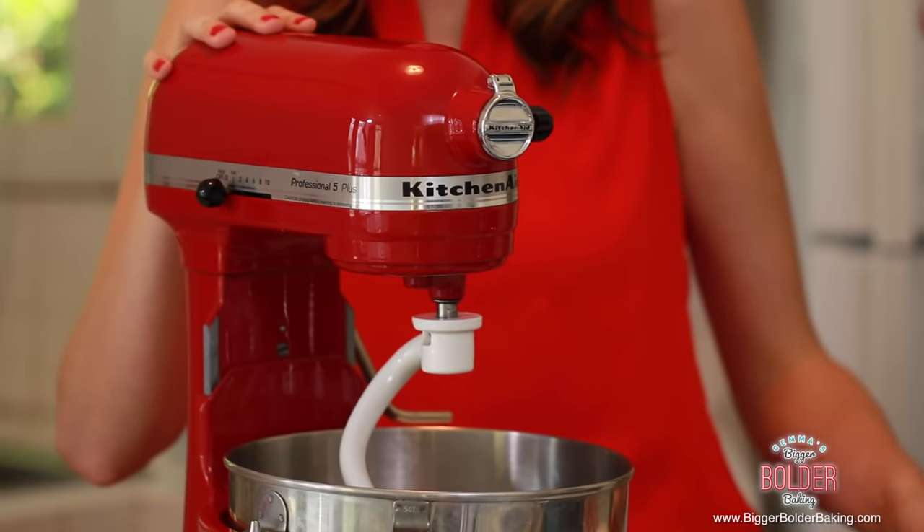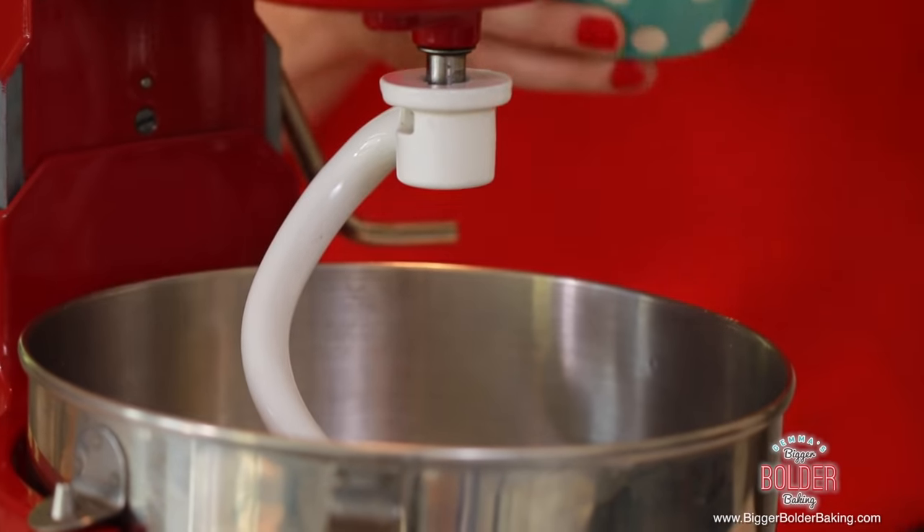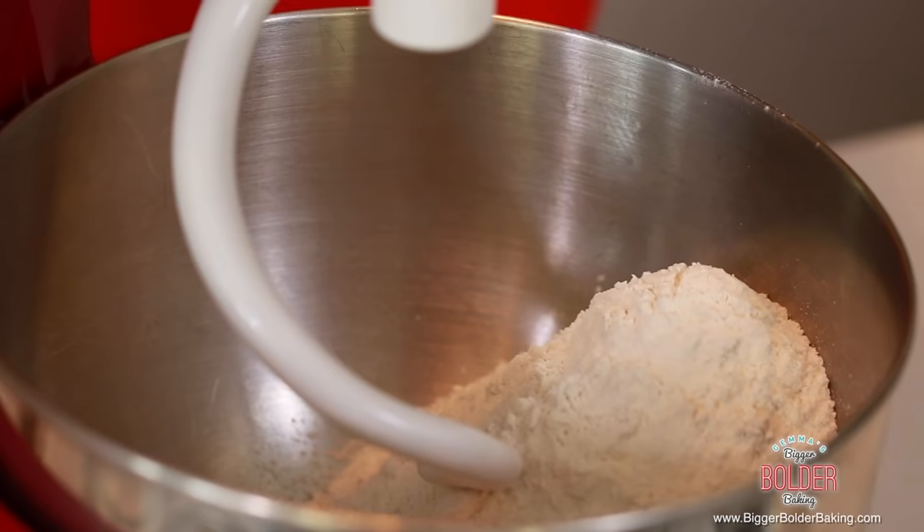We're going to start out by making our dough — it's super easy to make. You can use a stand mixer or do it by hand; by hand you'll just need a lot more elbow grease but it's totally doable. Into your mixing bowl add in the flour. My dough is very similar to a dinner roll dough — it's milky and nice and soft. I have seen people use store bought biscuits or pizza crust, but this dough is really easy so I would say try this one first.